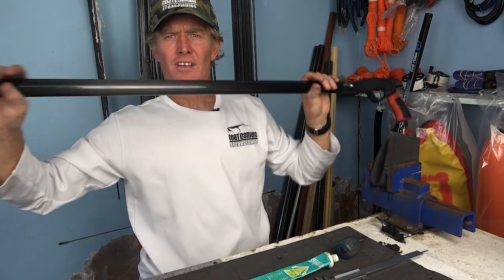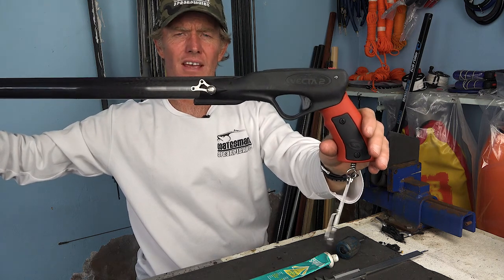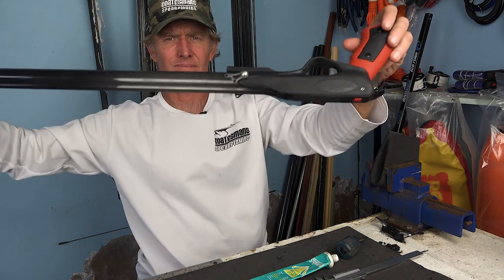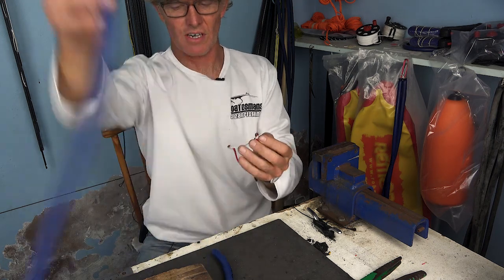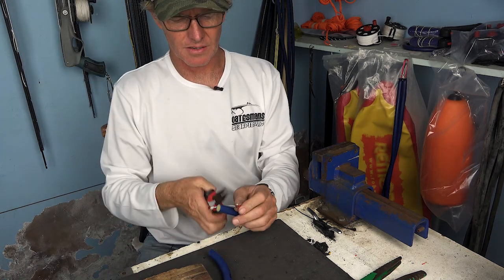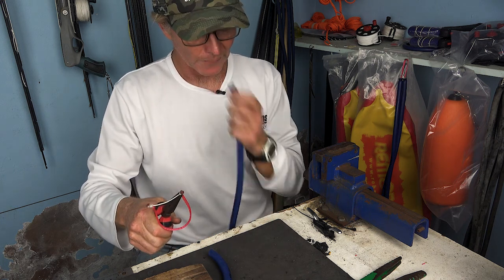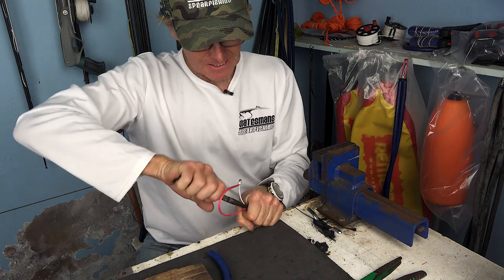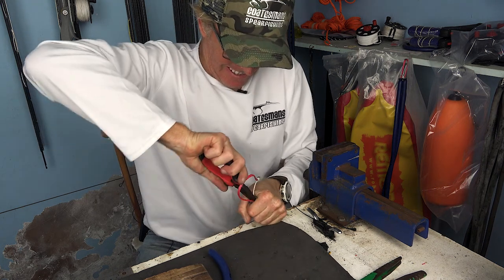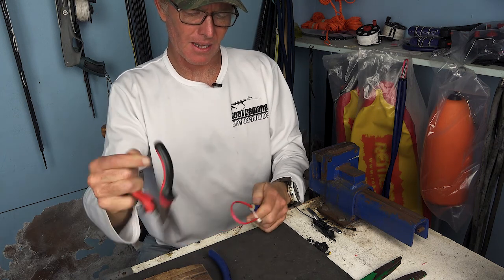Now let's look at how to tie up the rubbers. Inserting hooks into your rubbers is really simple - you just need a set of long nose pliers. Grip it really tight, moisten that with some water or saliva, push it in as deep as you can go, and then just open up the pliers and it pops out.